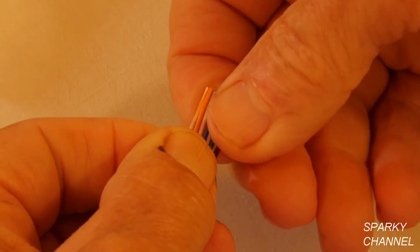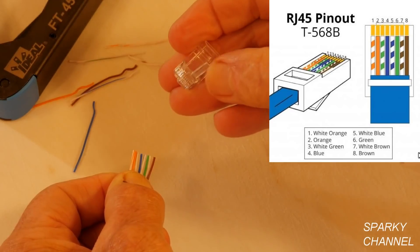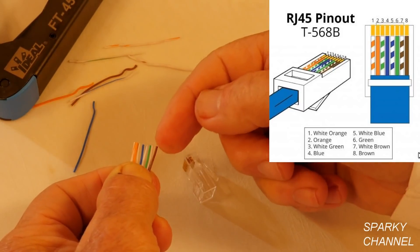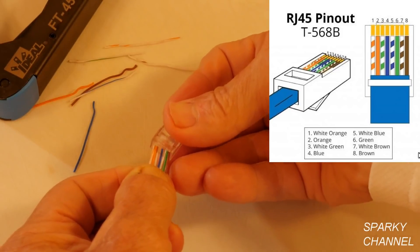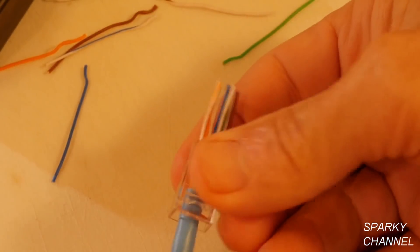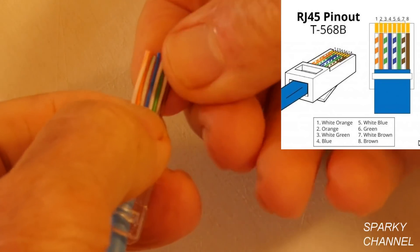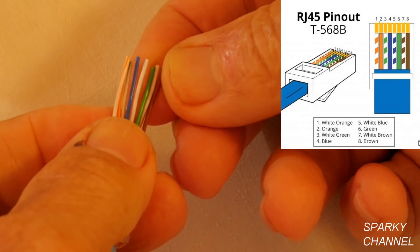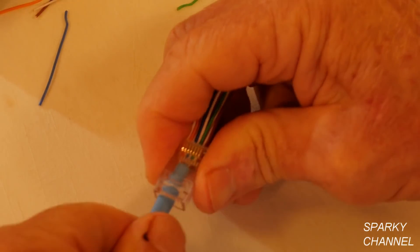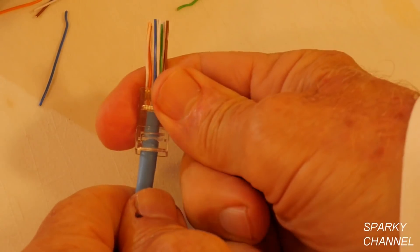Get that lined up pretty good. Now you get your feed-through modular plug — this piece goes down. This goes in spot number one and this is spot number eight, so this goes down. Just put it in like that and push it all the way through. Now you've got to check it again: white-orange, orange, white-green, blue, white-blue, green, white-brown, brown. Perfect. Now you put it all the way in — the jacket of your cable has to be all the way up against this plastic, like that.